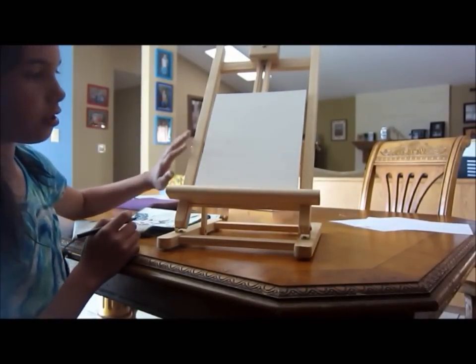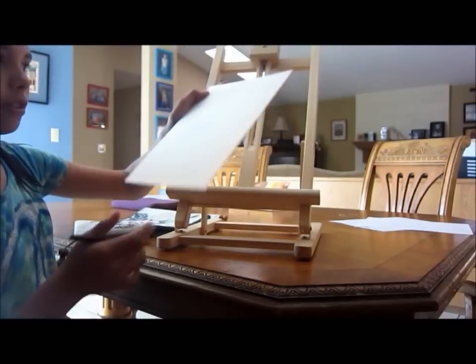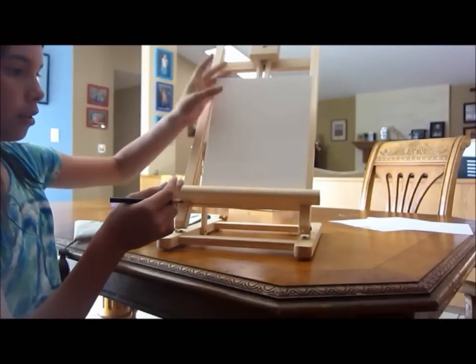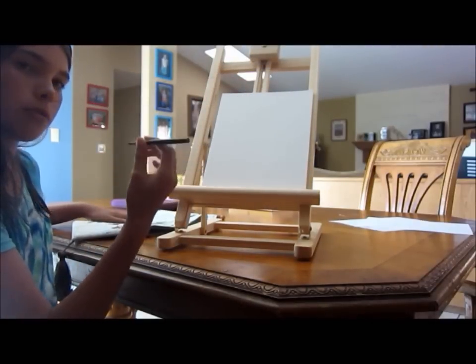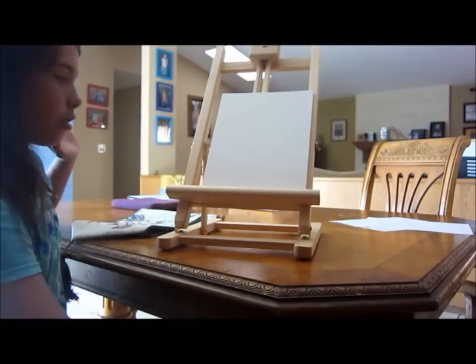The first thing you're going to need is an easel like this — a table easel or a full size one — and a board or canvas to work on. I use this one, it's Camsong brand, but you can use pretty much anything. I'm also using this special pencil, and when you paint over it with acrylic paint, it does not show through.